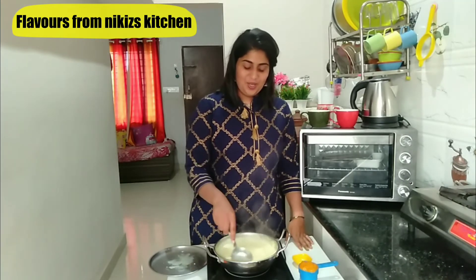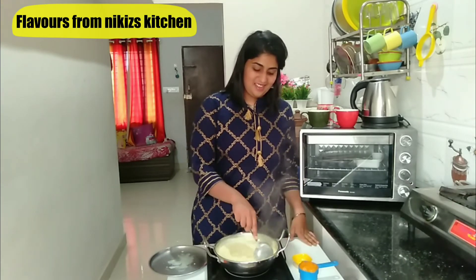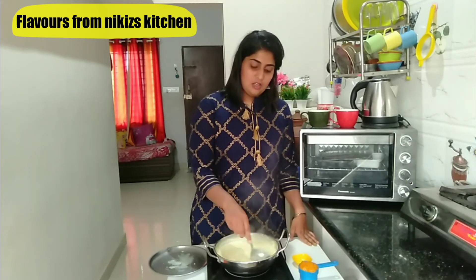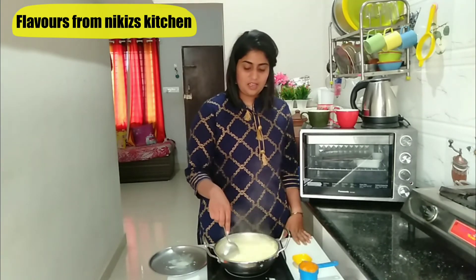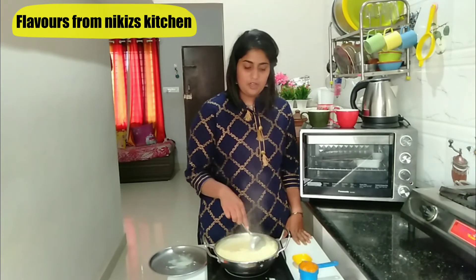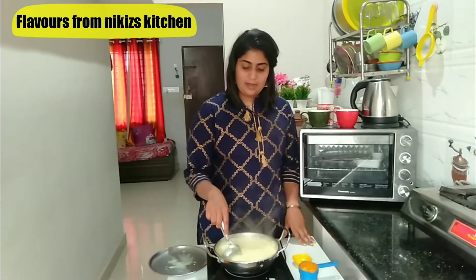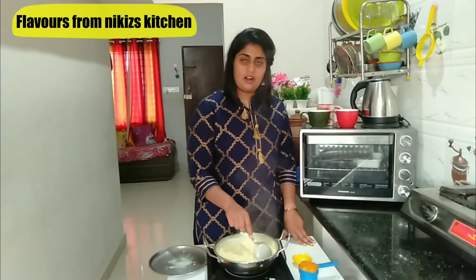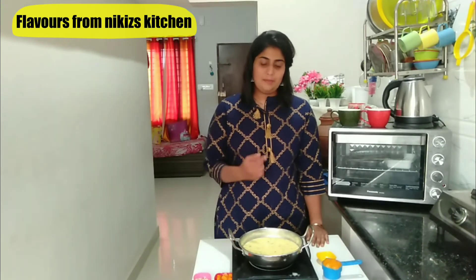It's smelling so good. It has now been 10 minutes and you would notice the level of the milk has gone down, which means the milk is getting more and more thick. I don't like my basandi to be too thick like rabdi, so this is the proper consistency according to my preference. But if you want it thicker, you can cook it for another 5 to 10 minutes. When I switch off the flame, it's going to thicken a little more. So let's cook this for another 1 minute or so and then switch off the flame.